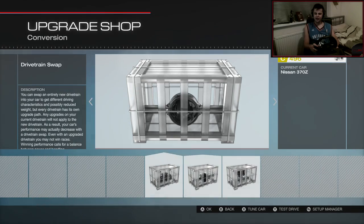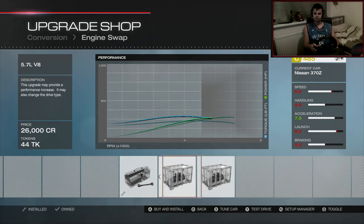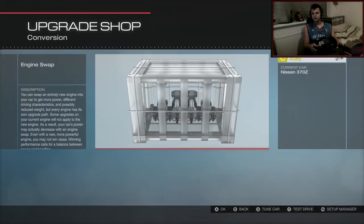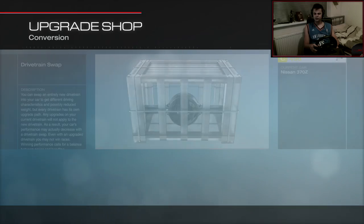Engine swap — I don't think I'm going to engine swap too far, I really like the VQ engine. I could V8 it, it could be an idea actually to V8 it. But I'm going to stick with the VQ, I like the VQ.